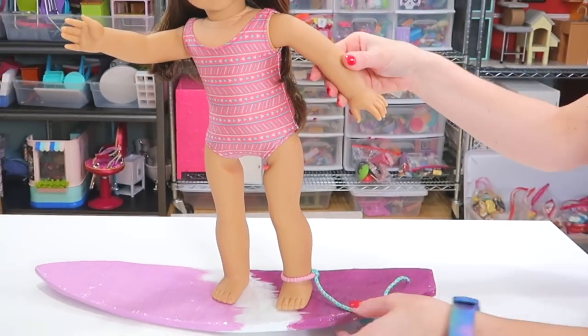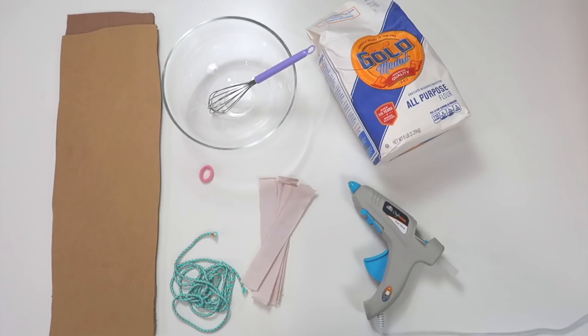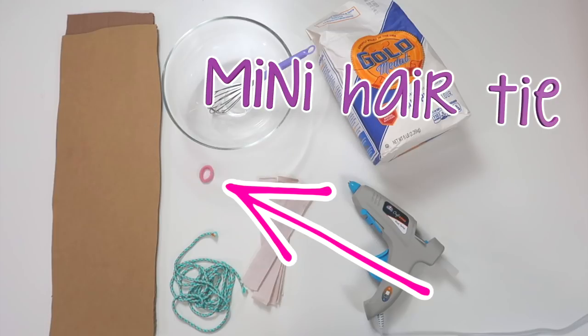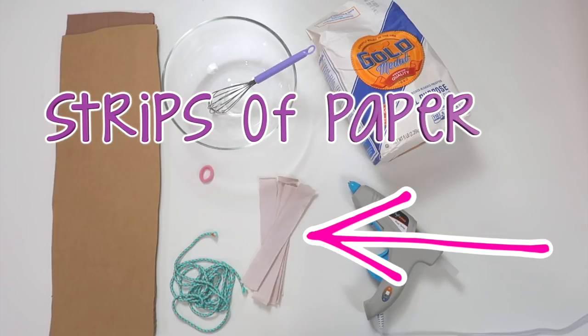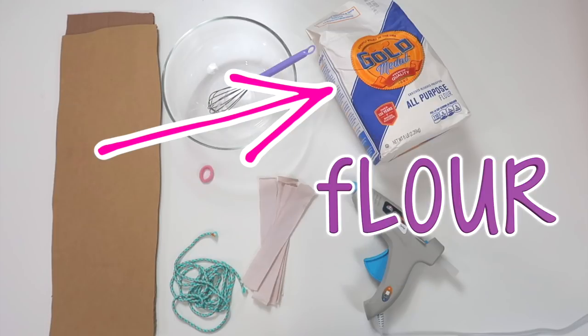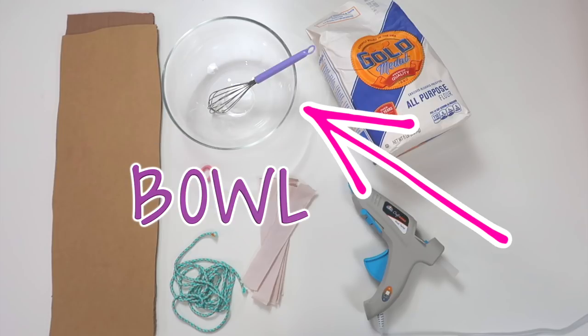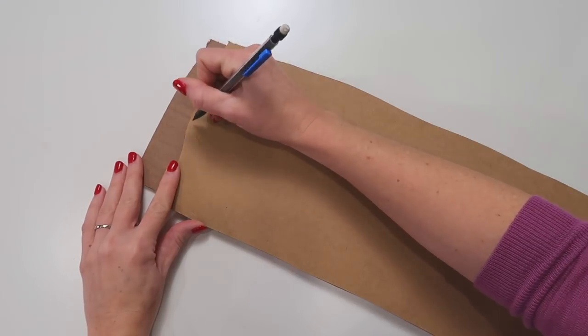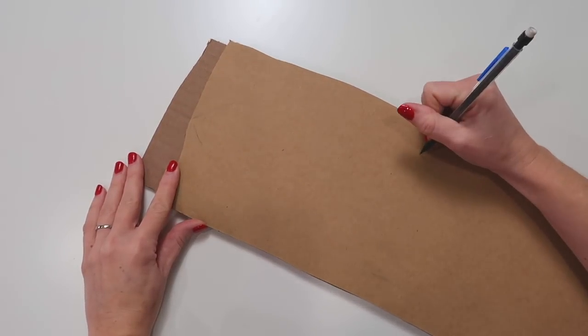Now let's craft a surfboard. For this craft you will need cardboard, bracelet cord, a mini hair tie, strips of paper, a hot glue gun, flour, and a bowl to mix the flour and water. Let's start by sketching the shape of the surfboard onto the cardboard.